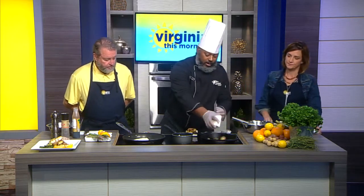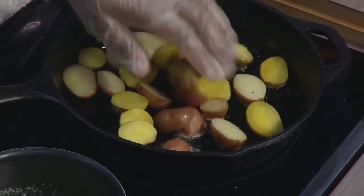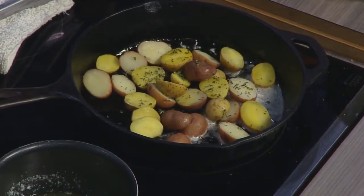So now we have these little baby potatoes — I blanched them already earlier. I'm just going to put them in this hot cast iron skillet. How long do you have to blanch the potatoes? I would say blanch them for probably about 12 minutes — that works perfectly. And I have some fresh thyme here, I'm going to go ahead and sprinkle that on there. Potato thyme!